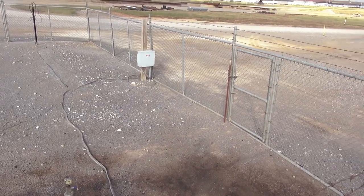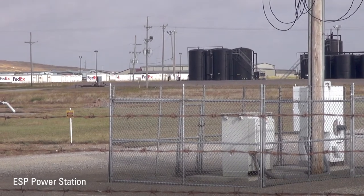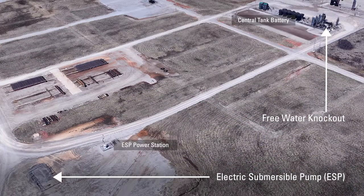Locations using ESPs are usually producing very high volumes of fluid that a normal rod pump can't produce. The fluid comes up through the tubing, goes down through the rubber hose into the flowline system, which takes the fluid from the well down to the central tank battery. And that's where we'll go next.